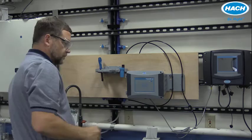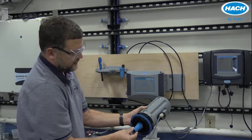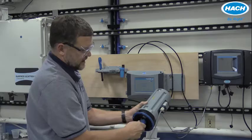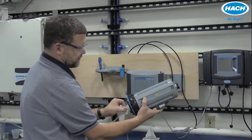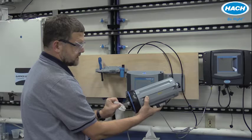Set the measuring head aside. Prepare the automatic cleaning module for installation by removing the styrofoam cover. Use the vial removal tool — which is shipped to protect the flow cell — to make sure the cell is nice and tight, then remove the tool. Be sure that the optical surface of the measuring vial, including the full 360 degree measuring surface on the outside and the optical surface on the bottom through which the light is directed, is nice and clean.